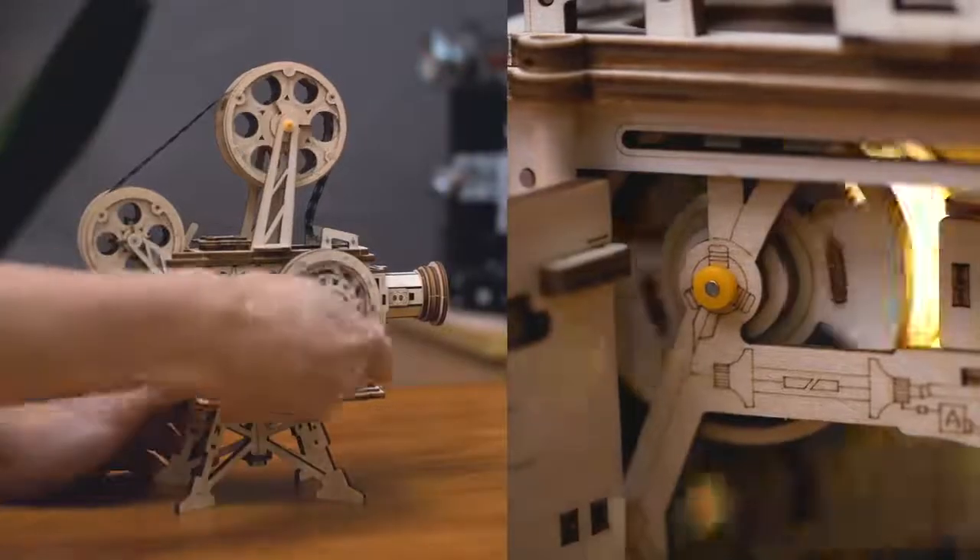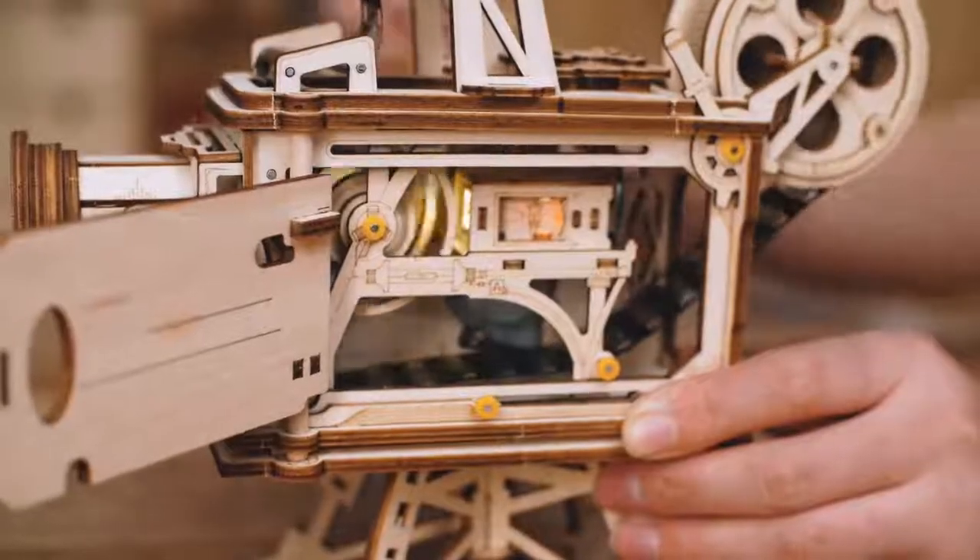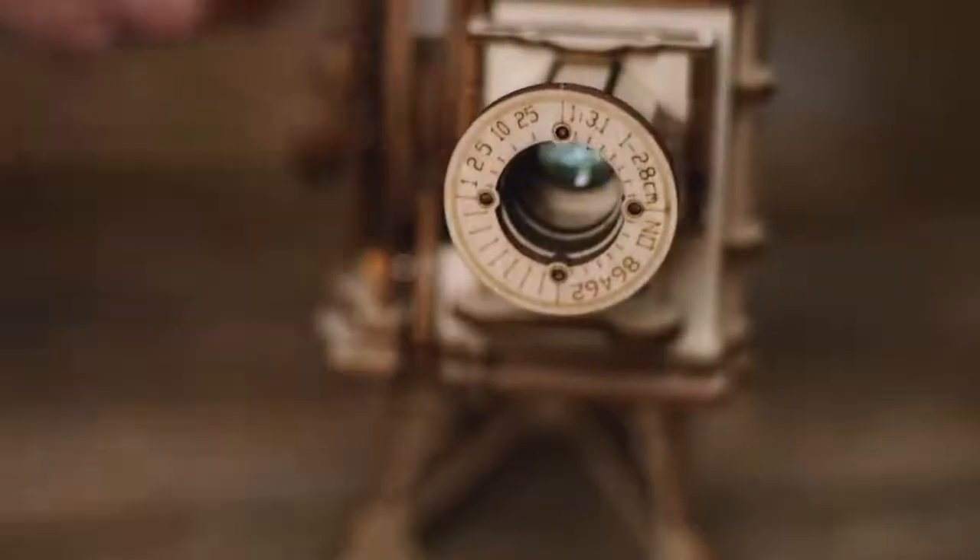Rotate the crank, listen to the motor sound, and see how the motor and hand generator work. Very classic, very mechanical. Let the small projector take you back to the old days, when every scene was in black and white.